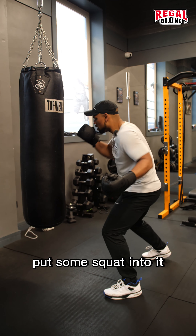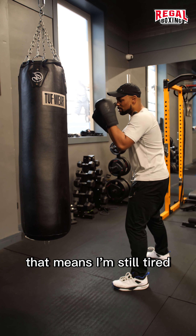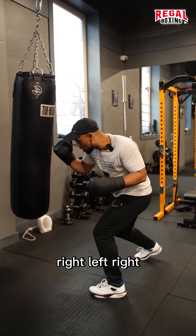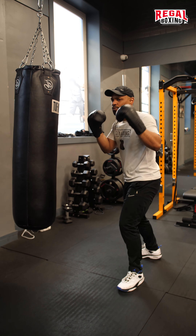When I dip down, put some squat into it and whip. That means I'm still tight, I'm still compact on the bag. Come down low — left, right, left, right — just like that.